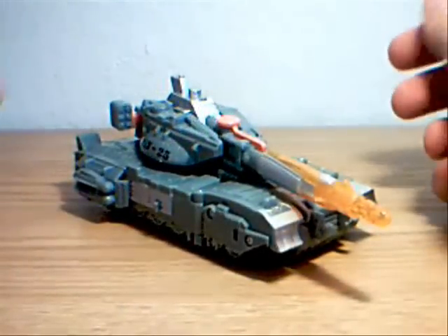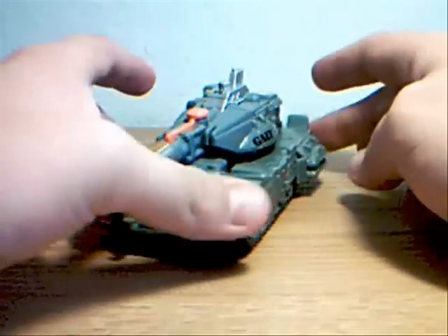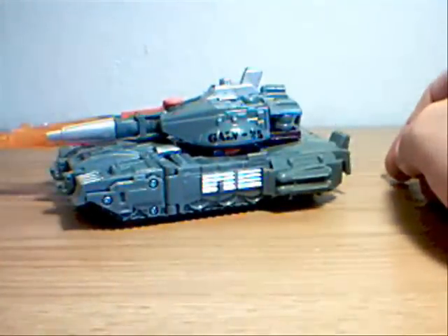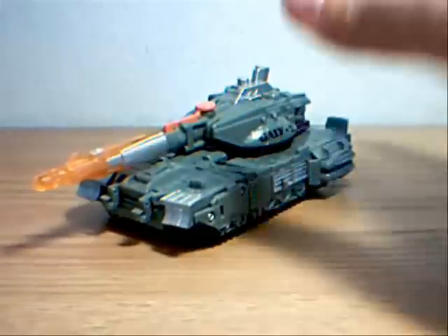Hey guys, thanks for tuning in. This is Optobotamus, and I'm coming at you again with another Transformers video review. This time I'm doing Transformers Classics 2.0 Universe — whatever you want to call them — Galvatron.